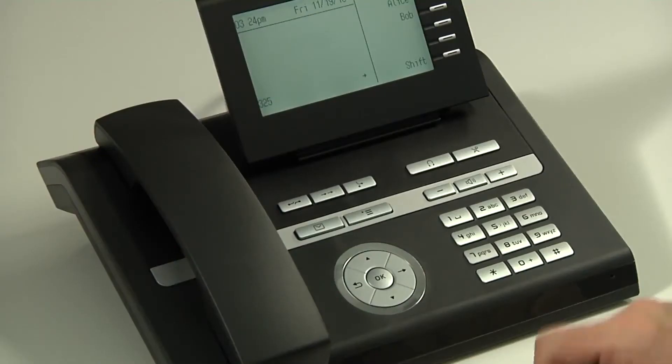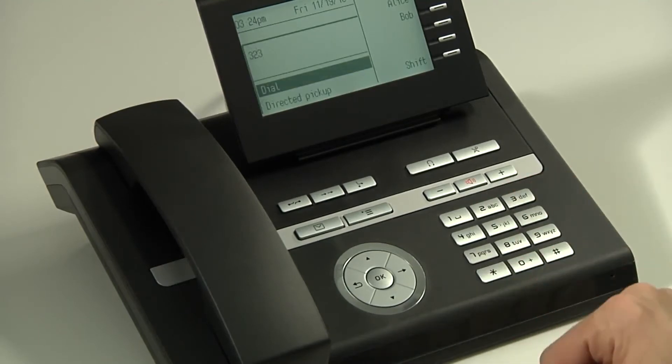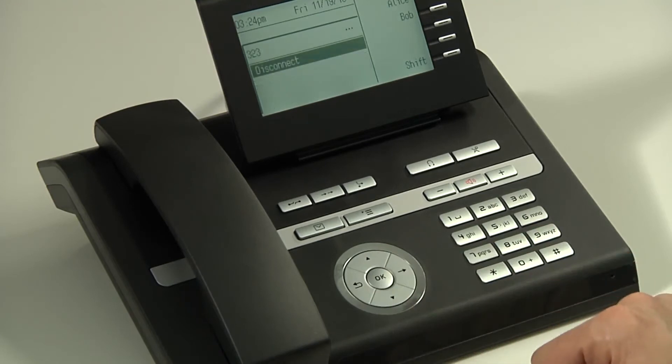I've now connected a headset to my OpenStage 40 and I'm going to show you how to place a call using that headset. Simply dial the number and then either wait a few seconds or press OK to place the call automatically.